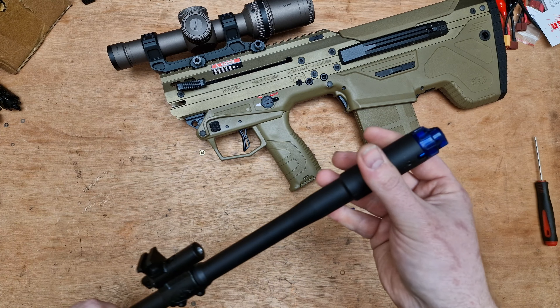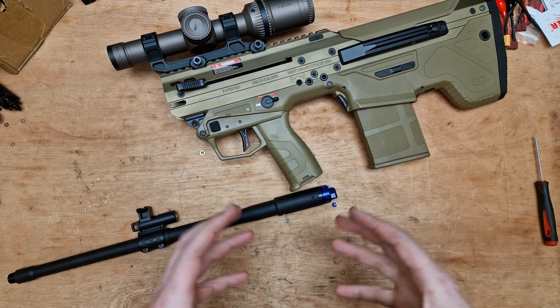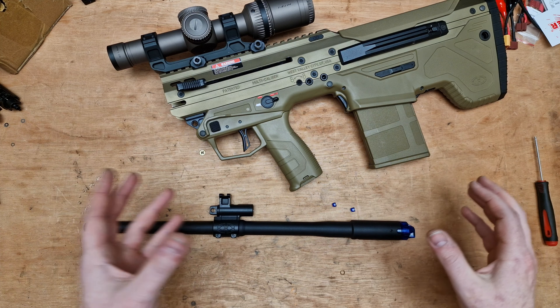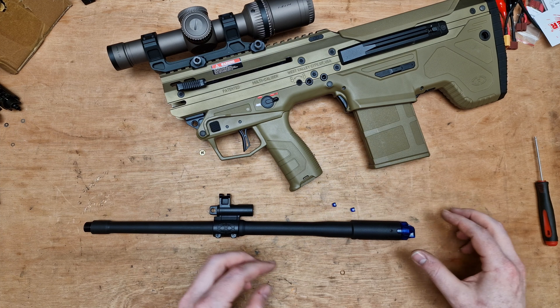That is how simple the part is. A lot of testing has gone into this, which is why it took a while to get here and be ready to ship. I've probably gone through 300 nubs before I was happy with the design.